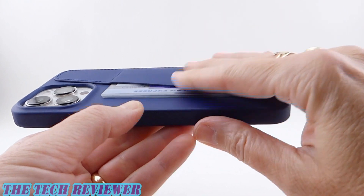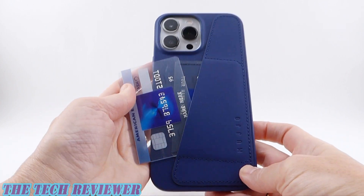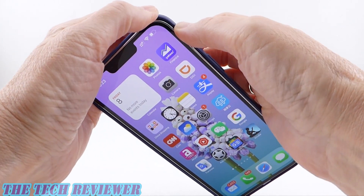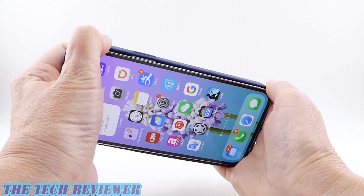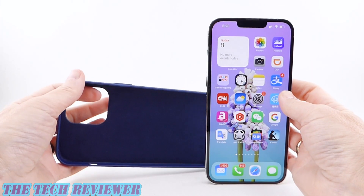There's a lot to love — you've got a slim, sleek design, and it's easy to access your cards. Overall, lots to love here from Mujo. Removing this case from your phone is quite easy — maybe almost a little bit too easy, as it is relatively easy to slide out. But I don't think it's going to pop off by itself accidentally. It's definitely great for your frequent case changer.